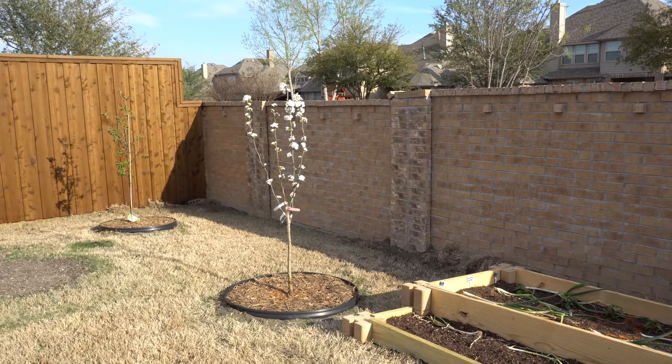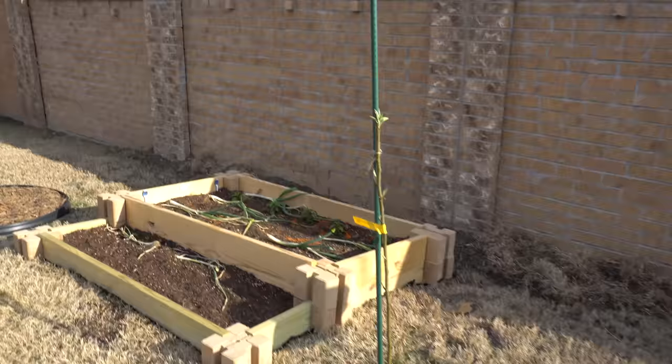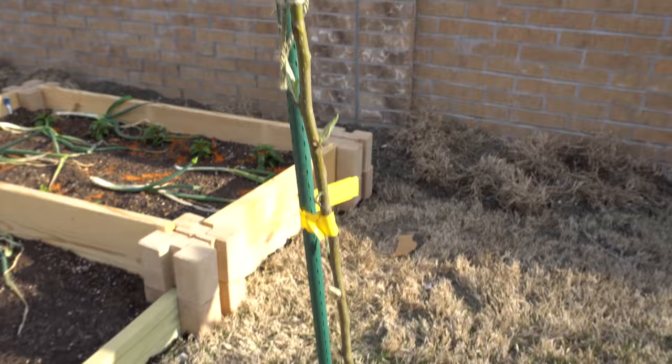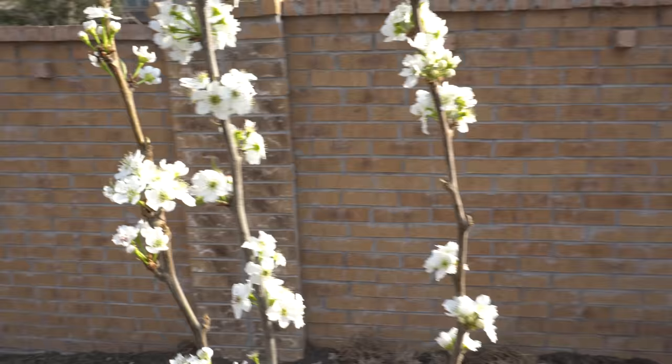Here is the Korean Giant — it actually has new leaves there, but not much is going to happen from this one so I won't show too much. And here is the beautiful four-in-one pear tree — look at all those blooms, they're just absolutely gorgeous. Here are the nice beautiful flowers.